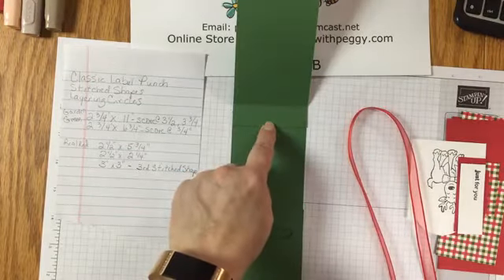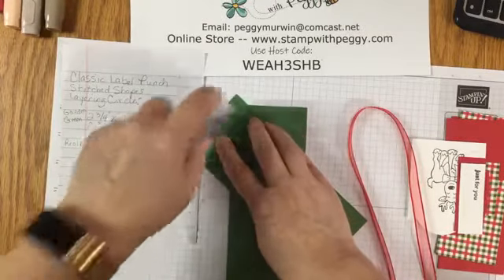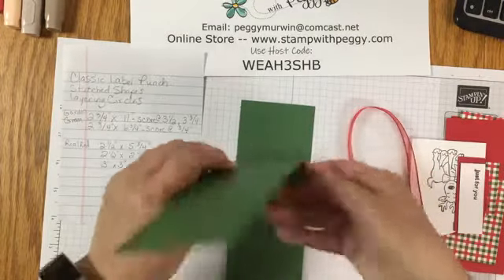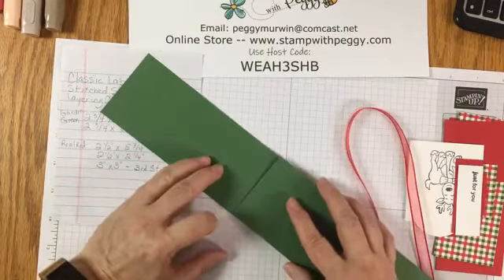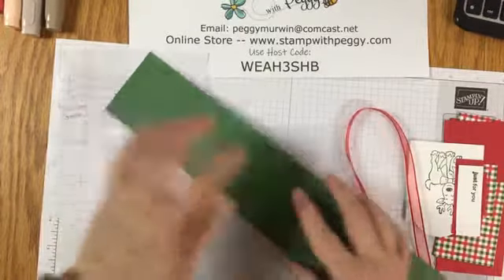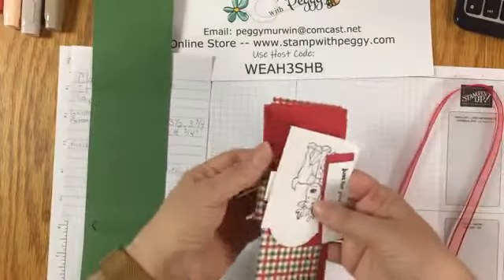I'm still trying to see your comments but it's just not working. So we're putting our adhesive right on that three quarter inch piece, turning the part that we punched out upside down and lining the edge up. Now we have the base for our candy.